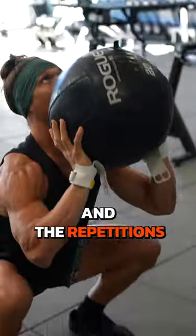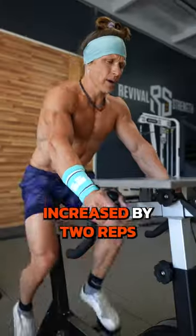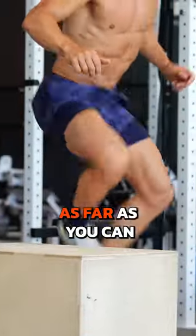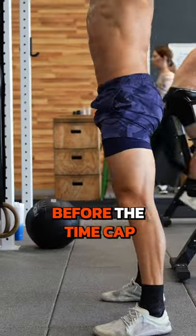Set a 10-minute clock — the repetitions increase by two reps every round. You start with two, next round it's four, next round it's six, and you go as far as you can in the 10 minutes before the time cap.